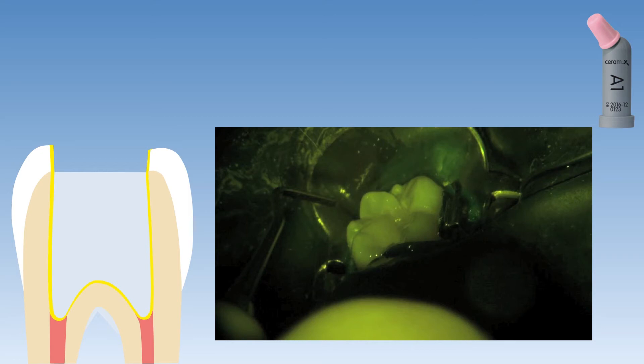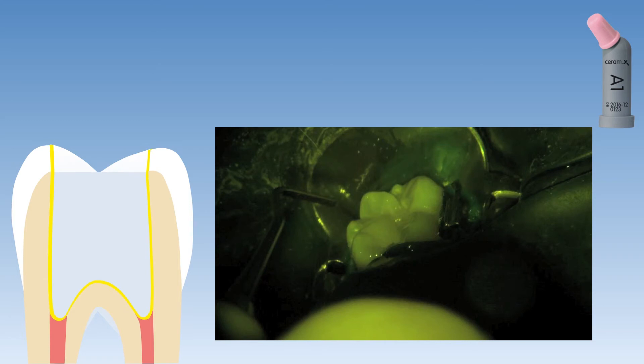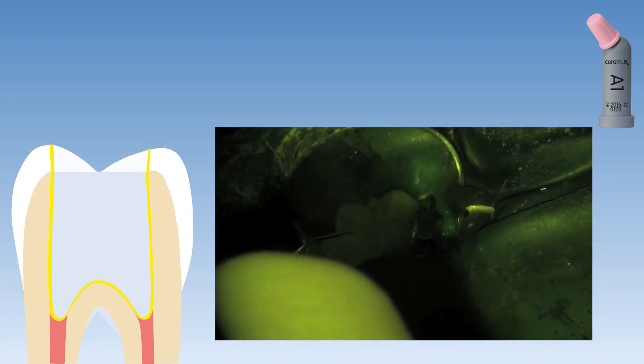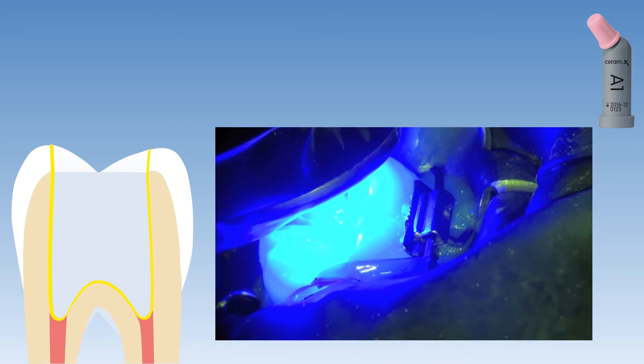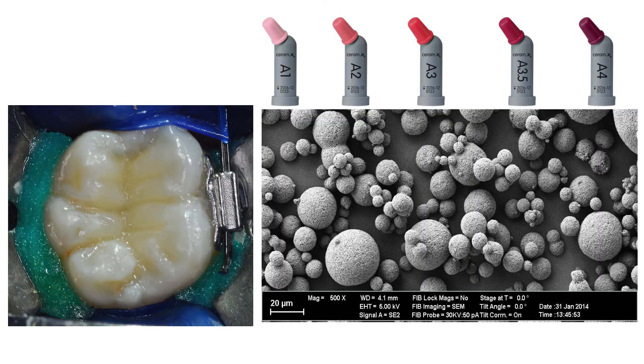Let's get back to our case report. The last step for restoration of this access cavity is to cover the SDR material with a normal regular viscosity composite resin. The SDR material was capped by applying Ceram.X Spectra ST composite resin, shade A1, using the successive cusp buildup technique. This figure demonstrates the aesthetically pleasing restoration obtained after finishing and polishing of the occlusal restoration. The new Ceram.X Spectra ST material contains primary glass fillers with a mean size of 0.6 microns to create granulates in a mean size of 15 microns, produced in a spray drying process resulting in nicely rounded spheres.